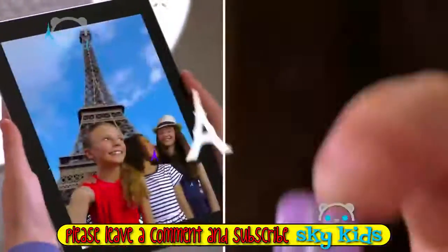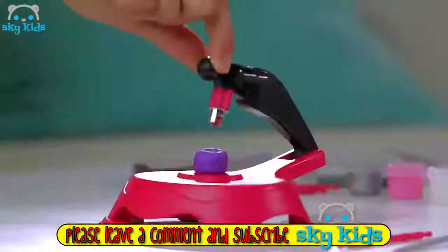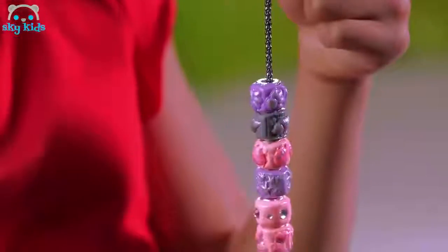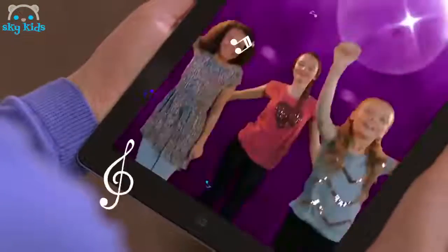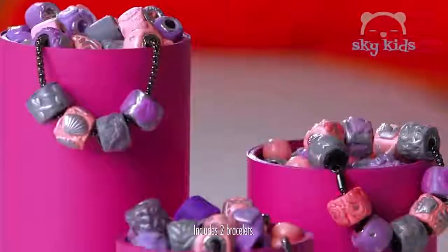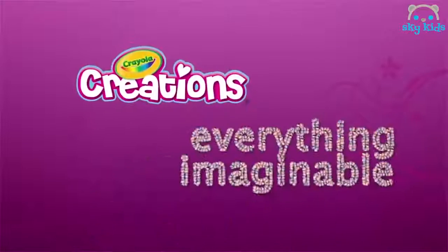Make memories come alive with the Beedola Charm Maker. Design, make, and wear beads inspired by your favorite moments. Join in the fun and share your memories with the Beedola Charm Maker. Create everything imaginable.